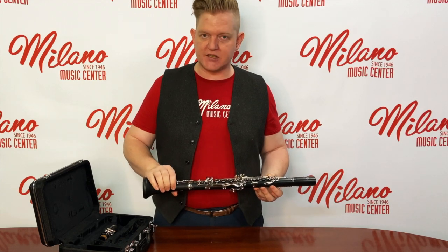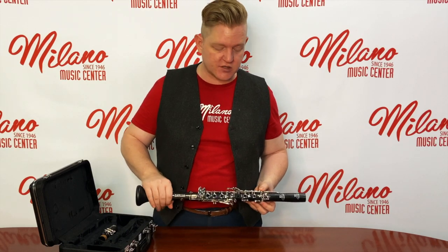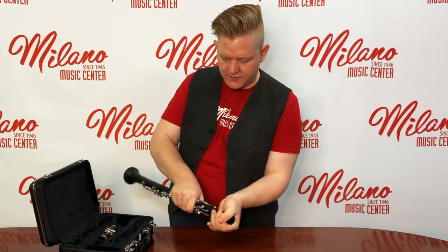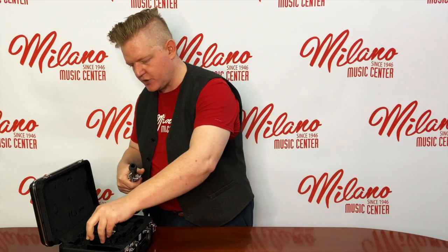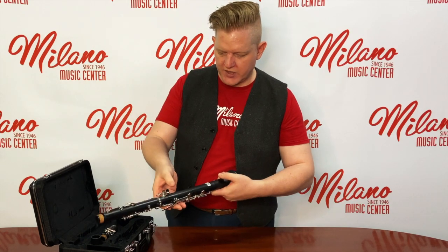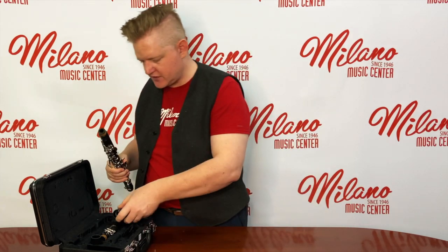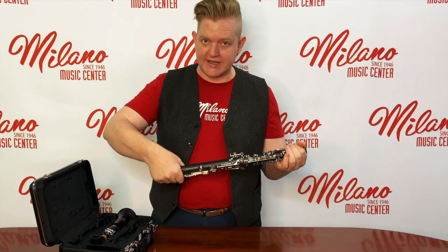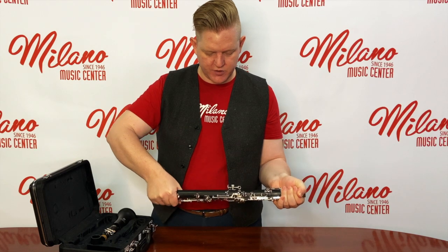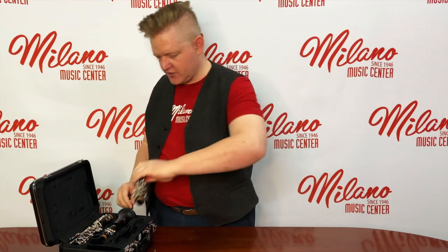Now I want to show you quickly how to disassemble it. Basically, what we're going to do is exactly what you did putting it together, but in reverse, starting from the top and working your way down. We're going to take the barrel off, begin twisting and pulling this time, and put it back in the case. Then go to the outside, pressing carefully on the keys and body so you don't bend anything, pull and twist, put it back. Then grabbing at the outside of the clarinet to not press the keys, with a good grip, pull the two sections apart, carefully twisting, and back in their respective spots.